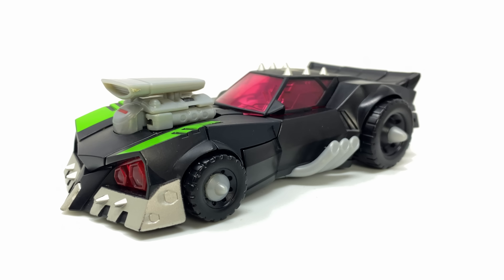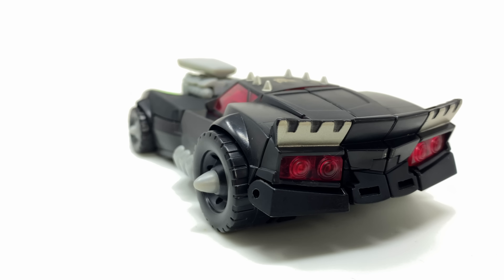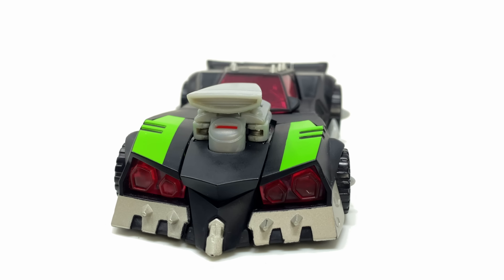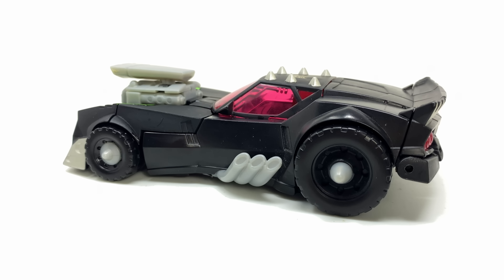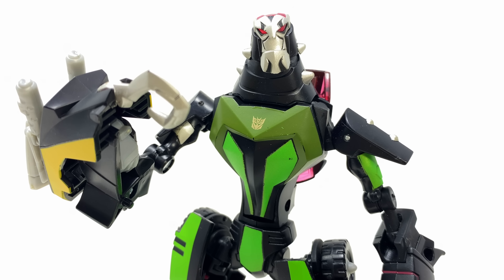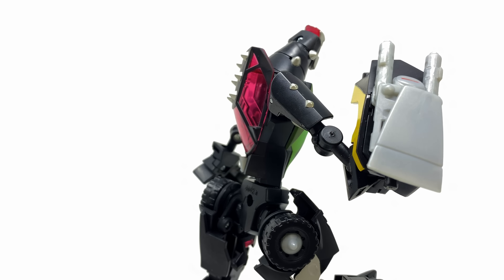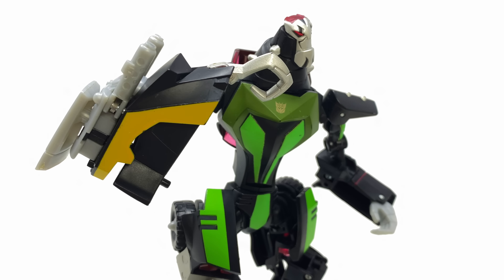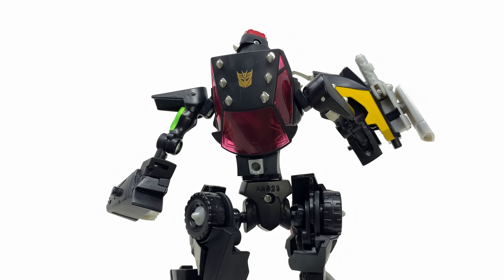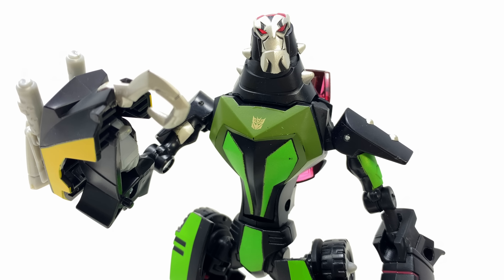Wrapping up this review for the Transformers Animated deluxe class Lockdown — I continue to be impressed. This is a 15-year-old release that still holds up impeccably well. The vehicle mode looks insane with all those serrated edges and blades, props to the original character design team from the show. Transformation is not too difficult and results in a killer looking robot mode — some of these figures are insanely accurate to the series. Articulation isn't bad for 2008-2009, and I love the EMP blaster cross-compatibility with deluxe class Ratchet. Out of all the Animated figures I've reviewed — Ratchet, Blitzwing, and now this — Lockdown is by far the best one.